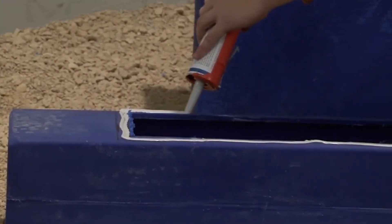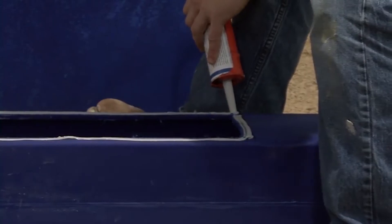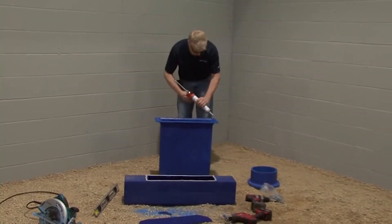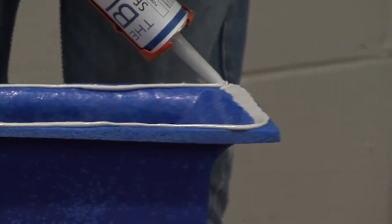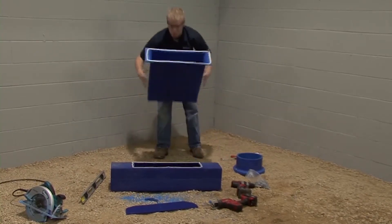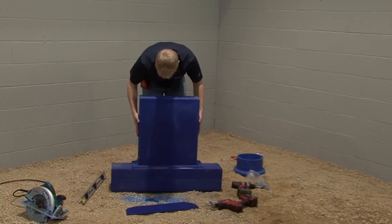Apply a ¼ inch bead of the blue duct sealant to the linear diffuser and to the lip of the linear diffuser adapter. Flip the linear diffuser adapter over so that the lip rests on the linear diffuser.